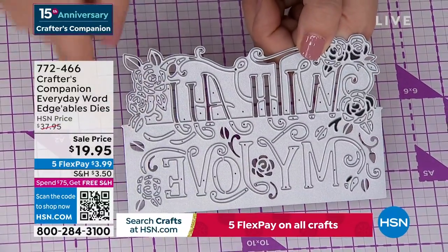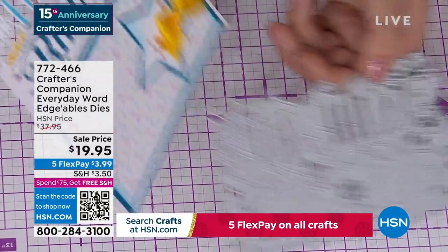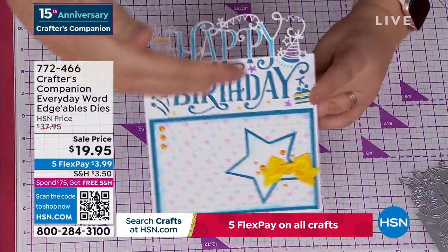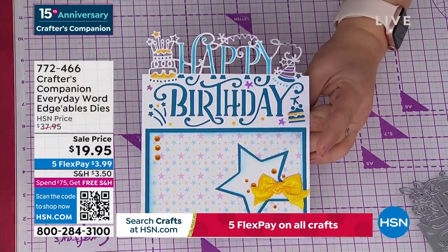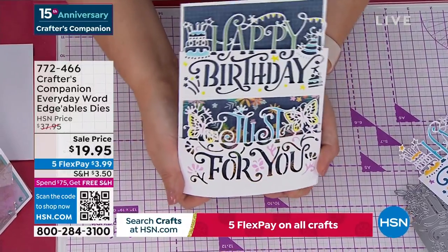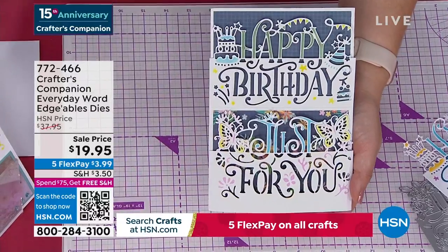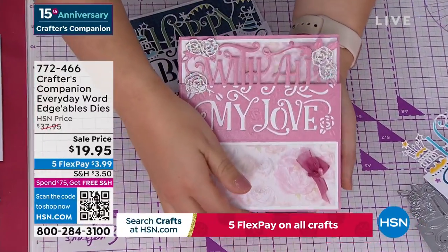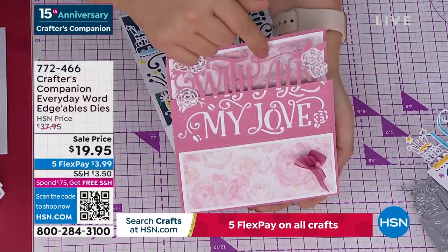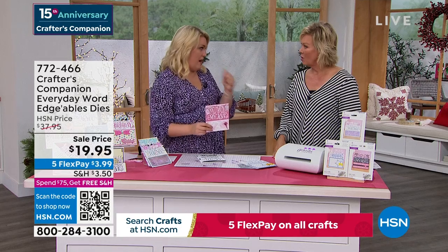Everything above this line cuts out; everything below stays connected. For example, doing a card like this one — the 'happy' comes over the top and 'birthday' is down below. Or you've done it like 'happy birthday just for you' — the 'just for you' actually lifts up, and 'happy birthday' is cut into the front panel of the card. These are so unique and different. We are world famous for edgeable dies — they're literally what put us on the map.